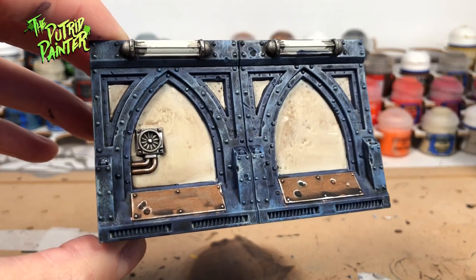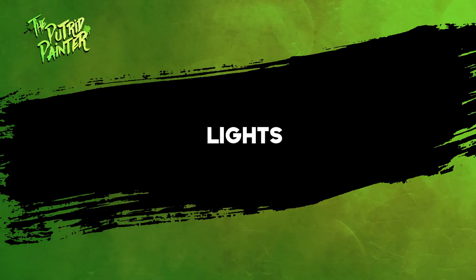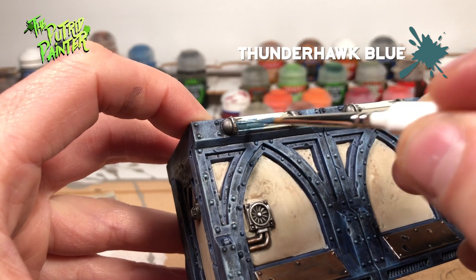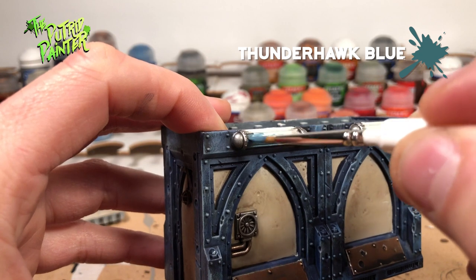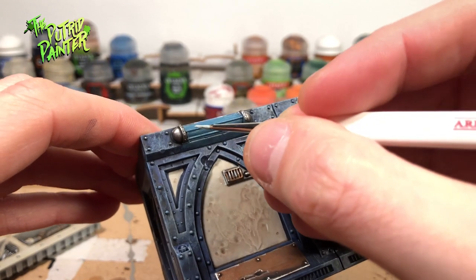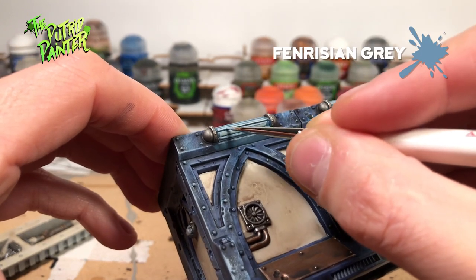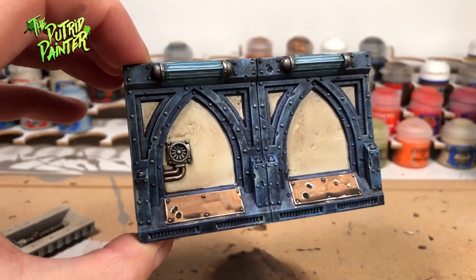With the metal parts done it's time to do some small details and weathering. Now it's time to paint the lights which every wall has. I start out with a base coat of Thunderhawk Blue. Besides the actual light I will also paint the base coat on the wall itself — make sure this is slightly more watered down to blend it more. I will use two highlights: the first highlight is Celestra Grey, applied in thick lines. The final highlight is Farinzian Grey, applied only on the lights themselves. The eerie corridors of the Underhive are now dimly lit.